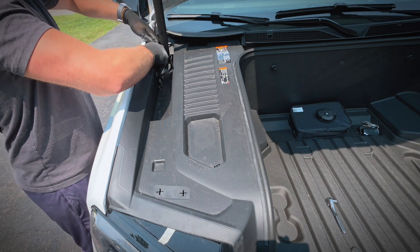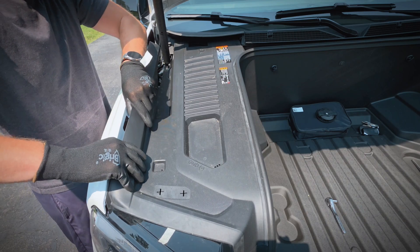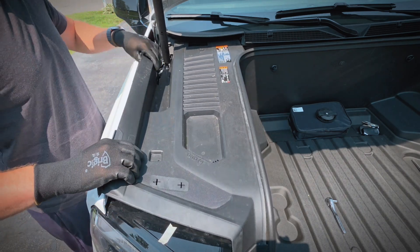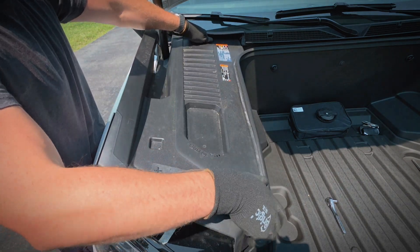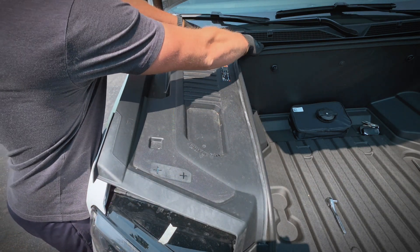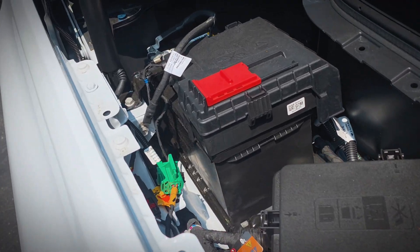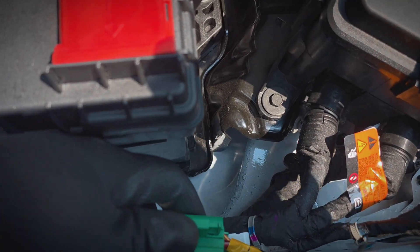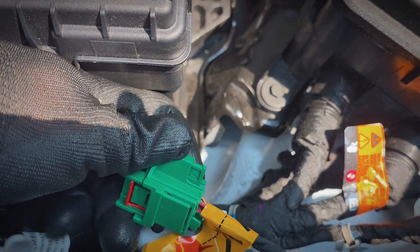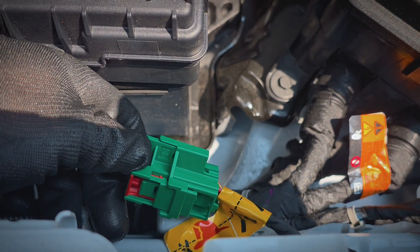We'll start by taking the cover off on the passenger side — it just snaps in. Down here is the high-voltage battery disconnect, and we'll want to make sure we disconnect that. So we'll pull the red tab and slide it back. Now you can see it says 'off' in the green portion there.